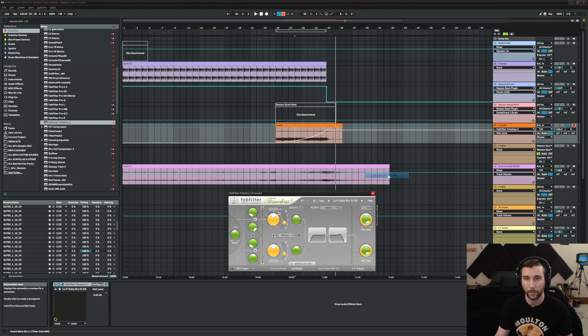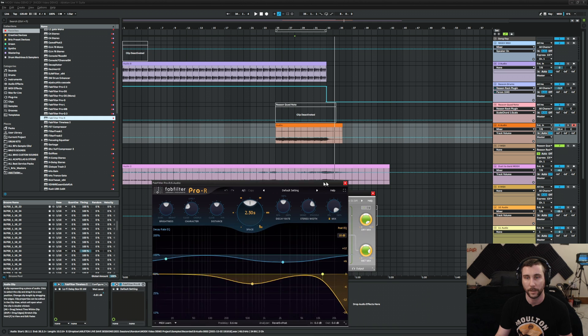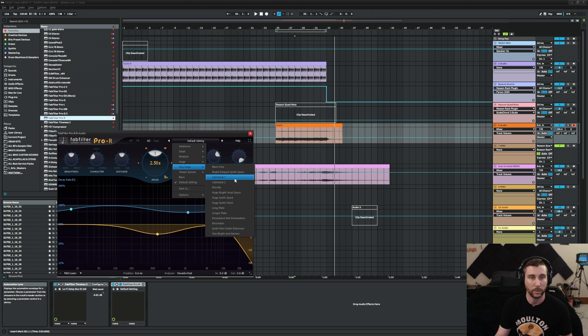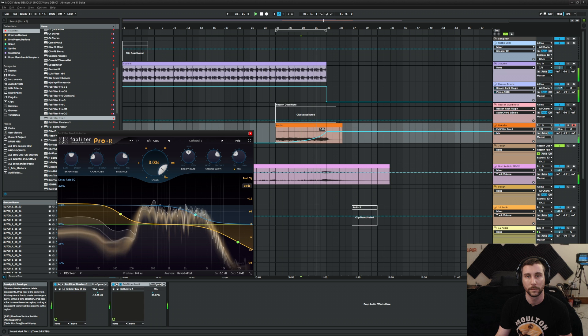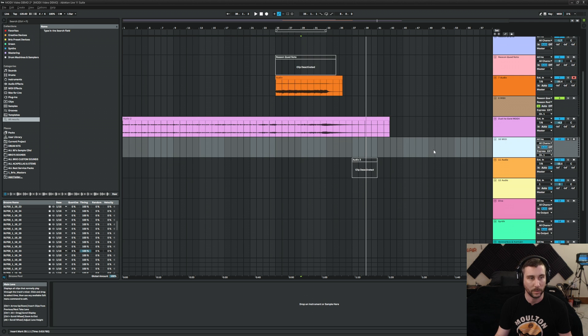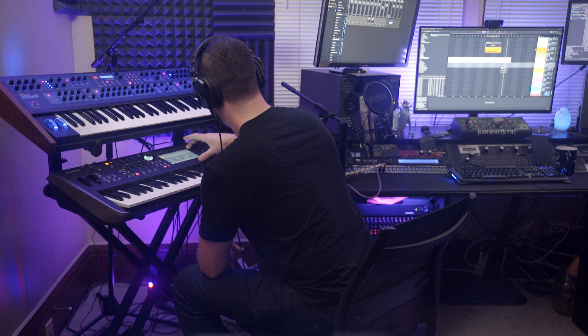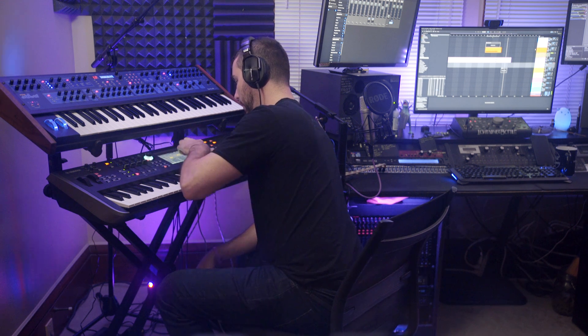Let's do a dub delay — a lo-fi dub delay. And maybe a reverb swell too. A very large cathedral reverb — not eternity, that's a bit aggressive. Let's add some hats to this and see what that sounds like. We want drums here, so let's find some drums under Percussion. It's nice having everything broken down.